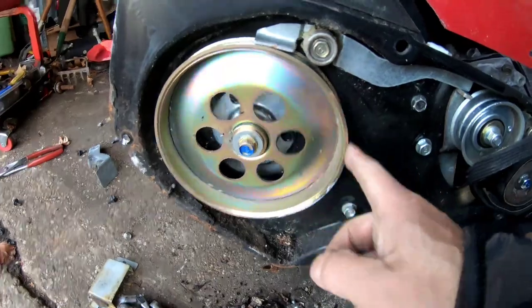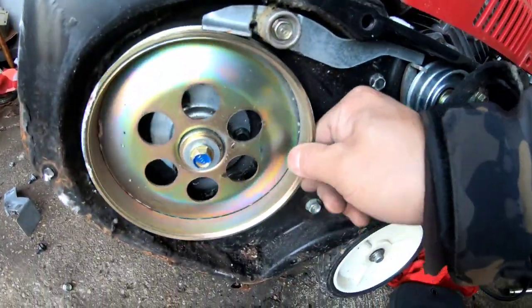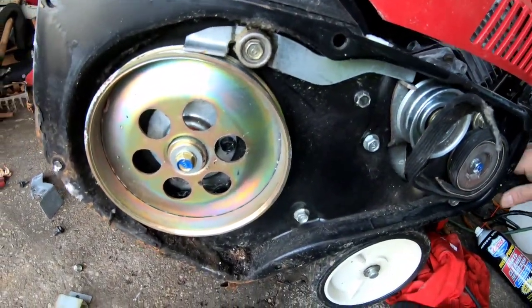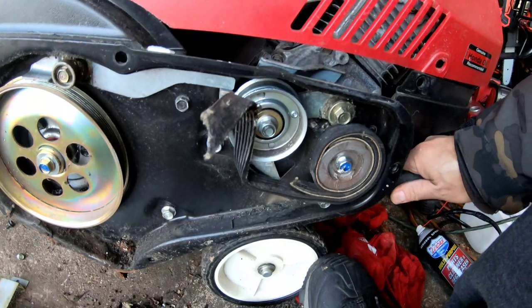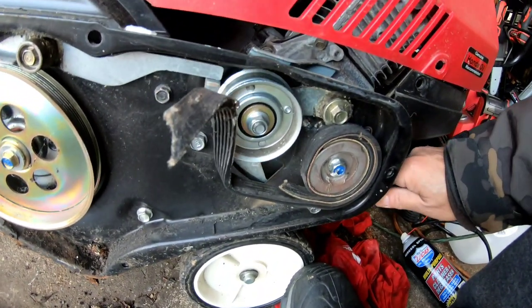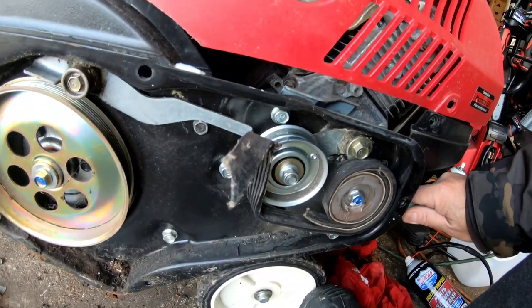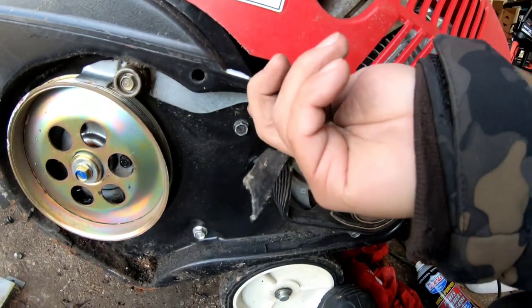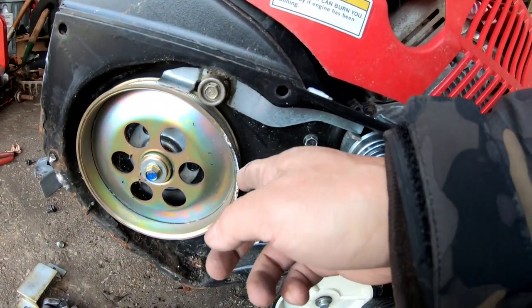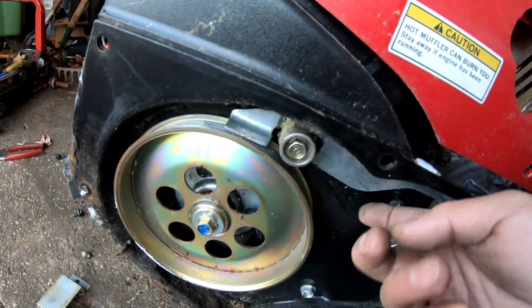The auger assembly is tight and smooth. Here's how it works: you pull on the cable, and the pulley stretches the belt. When you let go, the pulley goes back up, doesn't stretch it anymore, and this part here holds onto the auger and stops it from spinning freely — that's like the brake. So everything looks correct and functions well.